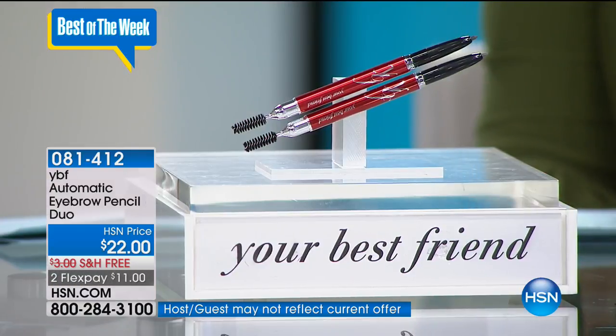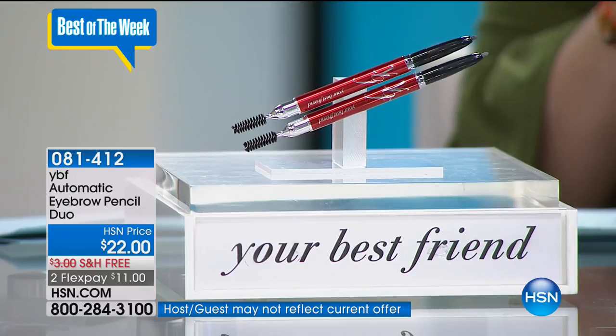When you think about a two-pack at $11 a piece, you cannot beat that for the quality and the fact that it's universal. If you're getting a two-pack and wanted to share with your mom or sister, you wouldn't be able to split it if it came in a specific color. With one universal brow pencil, no matter the color of my hair, it's always going to work. The item number is on your screen — don't forget to use FlexPay.